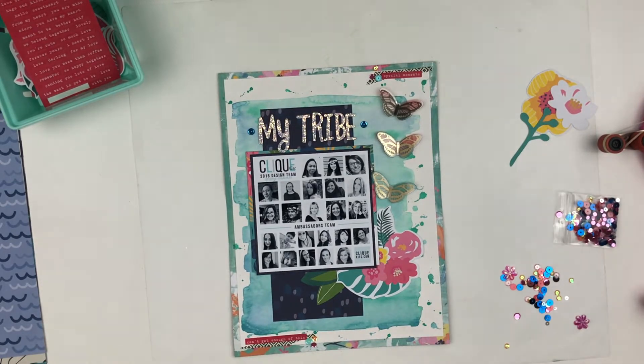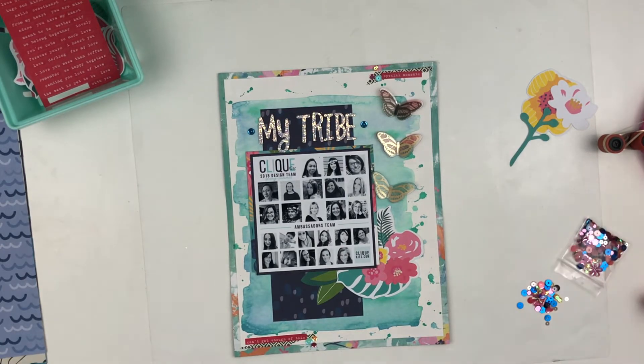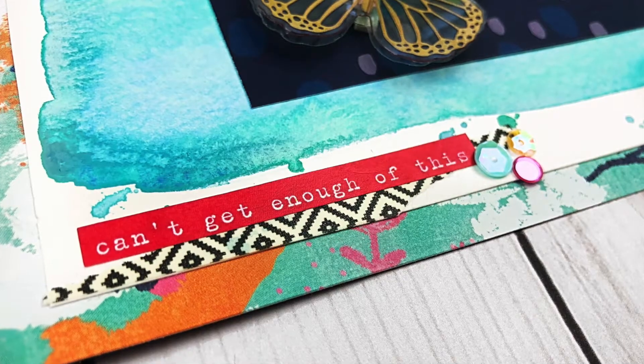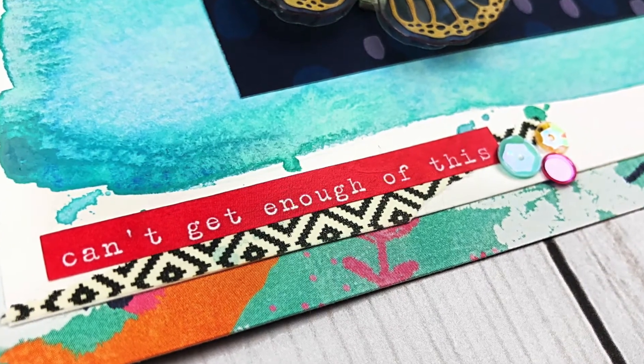That is it. I hope you guys enjoyed this layout. If you did, please give me a thumbs up and do not forget to hit that subscribe button so you don't miss any upcoming videos. Don't forget to spread love and be kind. Thank you guys so much for watching and I hope y'all have an amazing day. Bye!